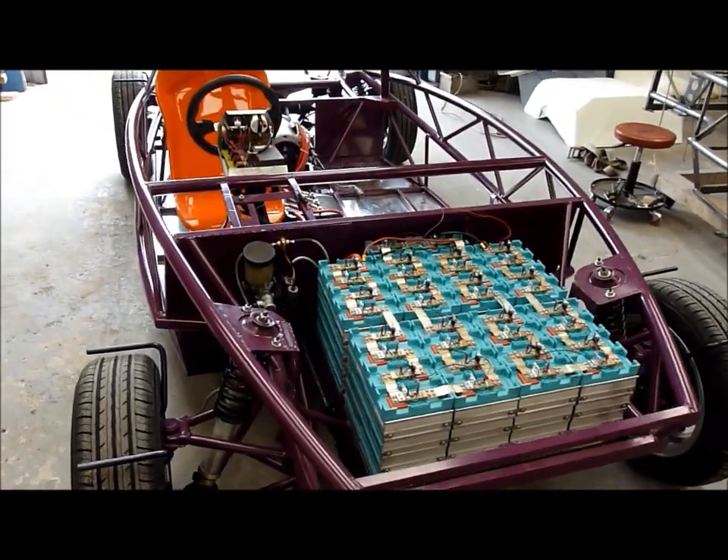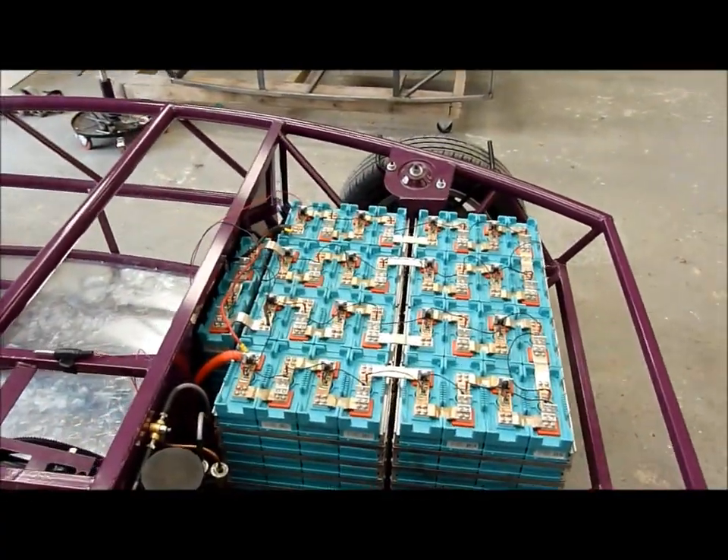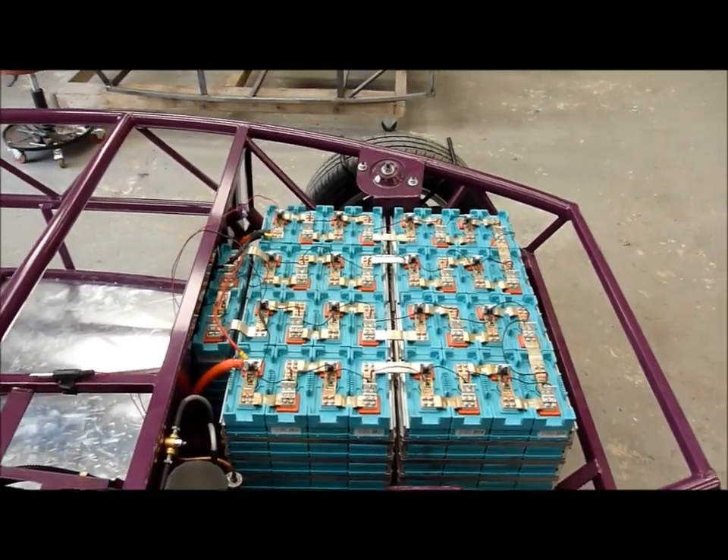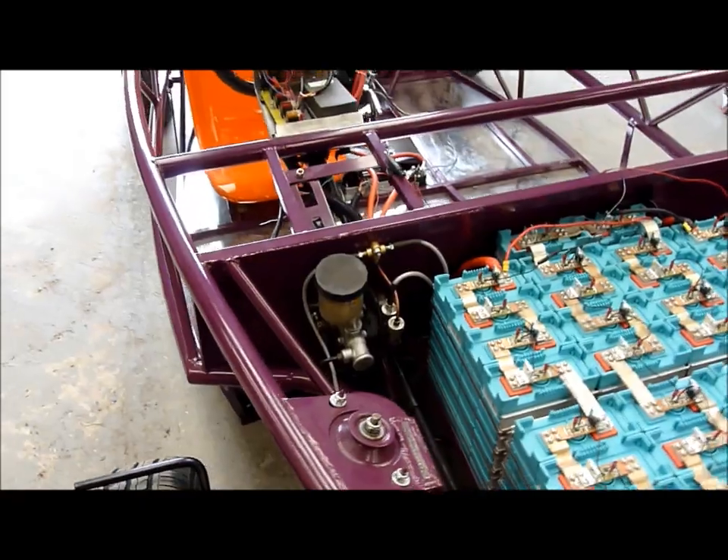Here we have an electric exoset, not finished yet, but I'll just show you around it. There's a 12 kilowatt hour battery pack there — that's lithium iron manganese. You'll see, if you know all about MX-5 components, that that's an MX-5 master cylinder there.